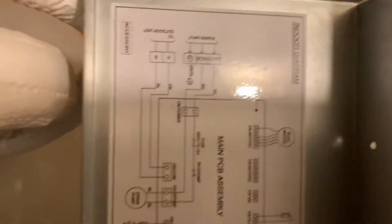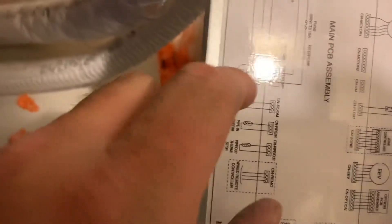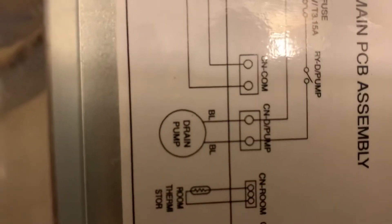How I knew that — I went to the schematics on here. Right here it says drain pump, and BL means blue. Right there.